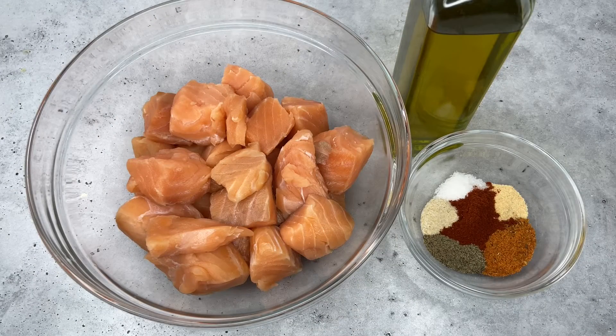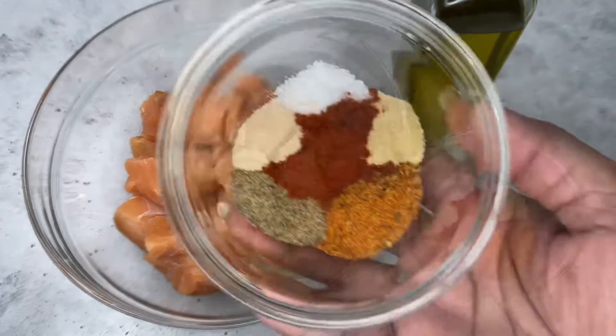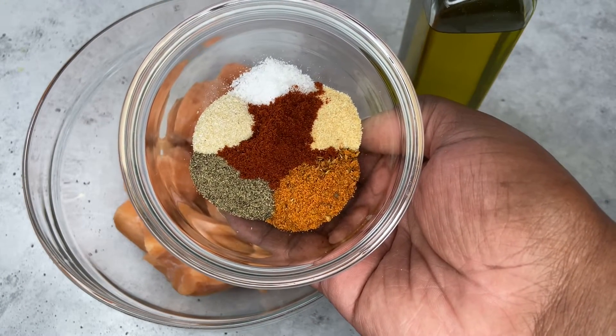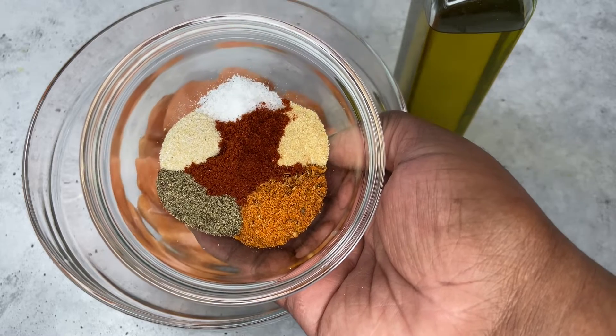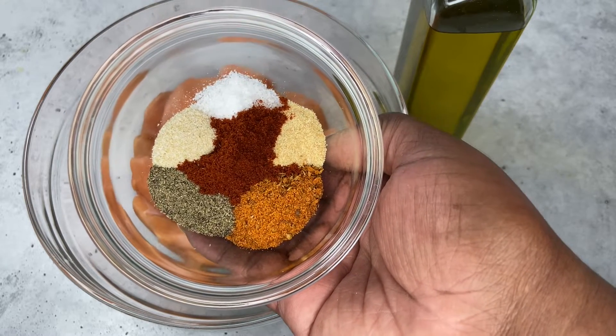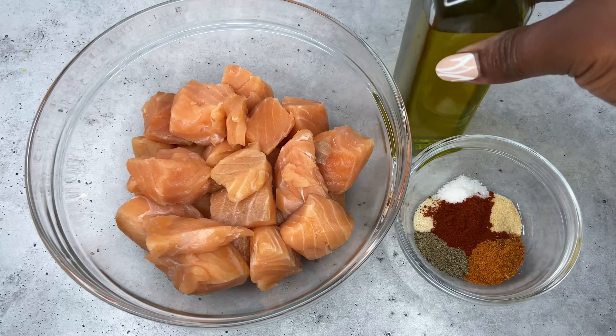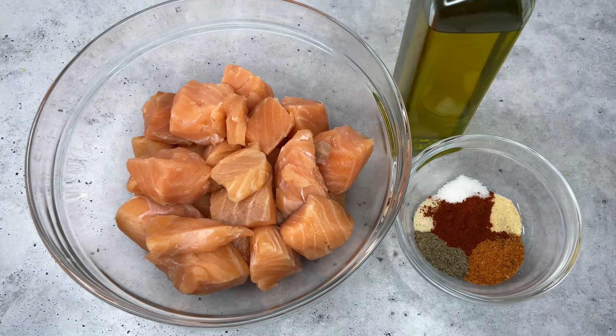Next we're going to go in with our salmon and the seasoning I'm using: salt, pepper, garlic powder, onion powder, Cajun seasoning, and also some smoked paprika. And of course our olive oil. Let's get right into seasoning.